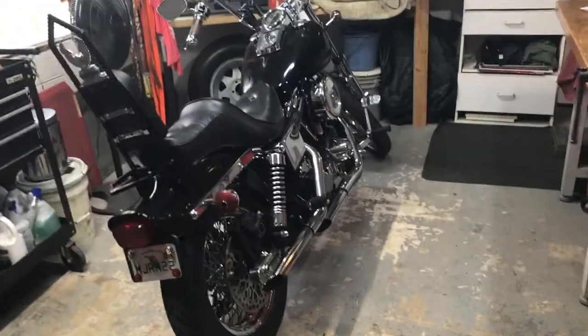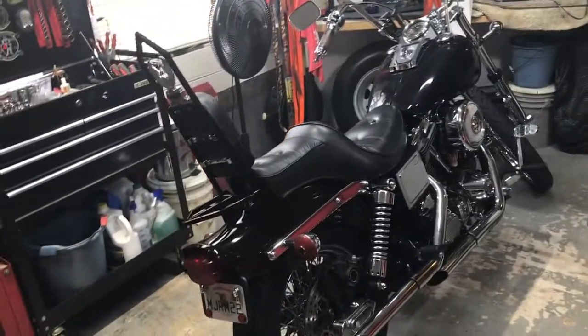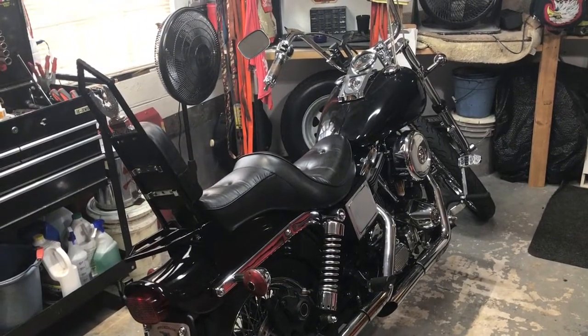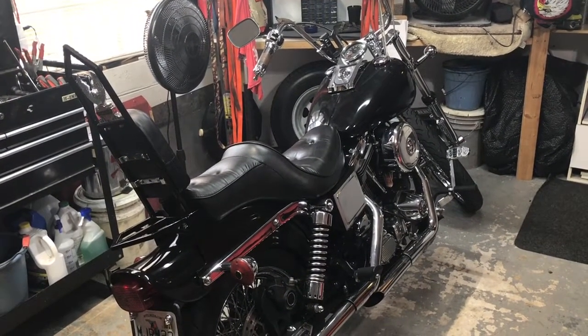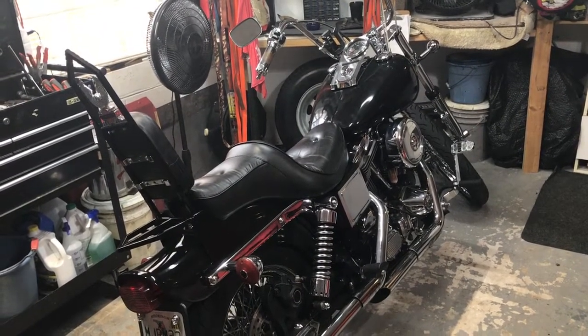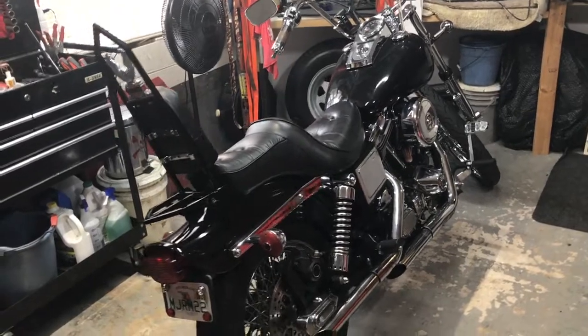I want to get this Dyna tweaked and tuned and ready to go. Dad and I are wanting to take a ride this summer — maybe go up into the mountains and do some camping, just the two of us. Take off on a solo weekend. It'll be awesome. Looking forward to it.